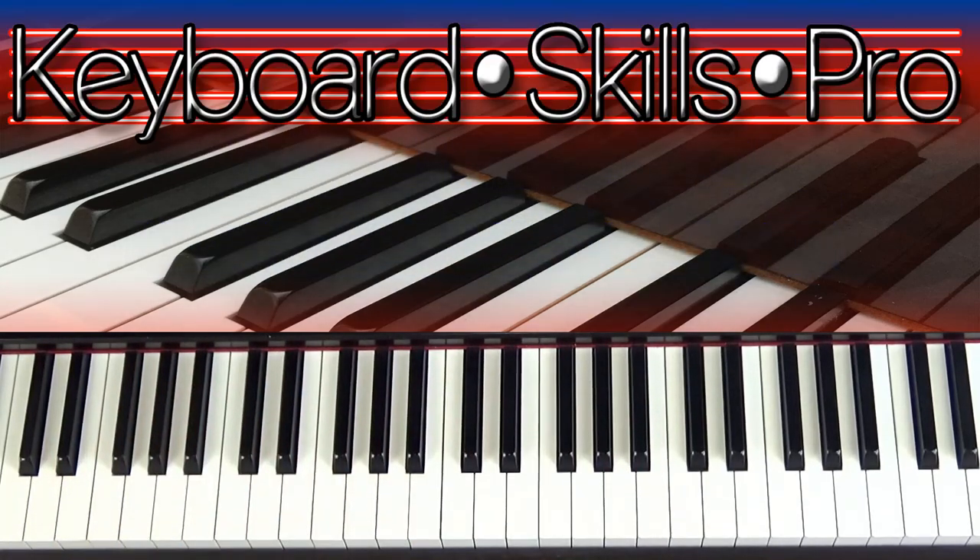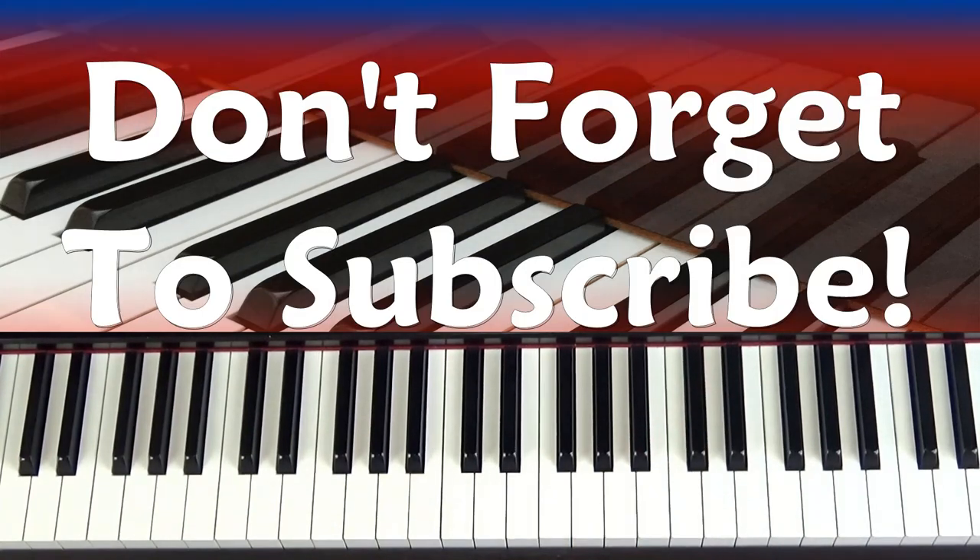Hey everybody, welcome to Keyboard Skills Pro. My name's Tom, and welcome to my YouTube channel. Before you do anything else, please do hit that subscribe button and ding the old liberty bell so you'll know every time we upload a new video or go live here on the channel.